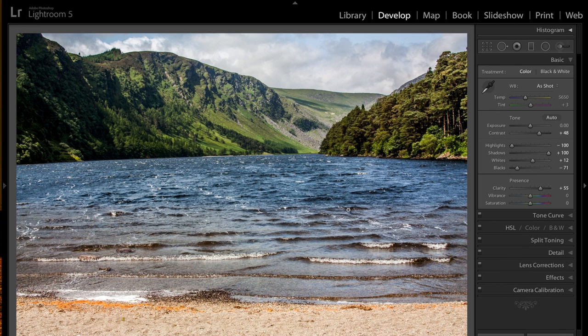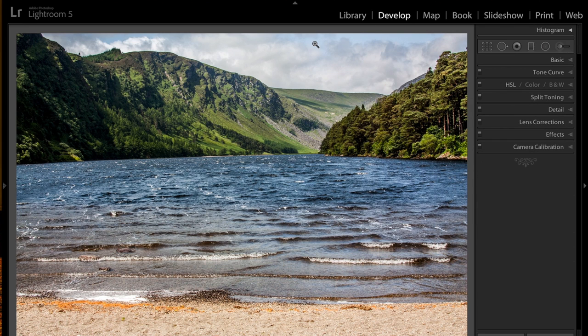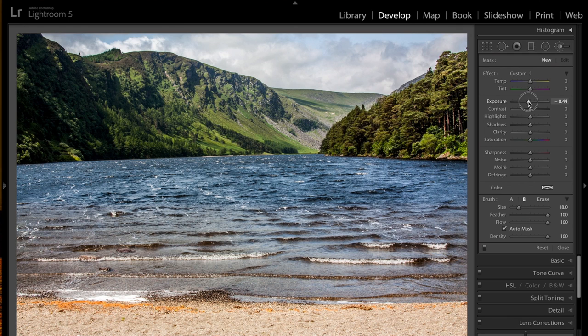Now you could put a graduated filter in here for the sky, but I typically don't like graduated filters as much because it makes the top darker than the bottom and doesn't always look natural. So I'm going to use a brush. I'll bring exposure down just a little bit — we can readjust it when we're done. I'm going to use a big brush, heavily feathered, with auto mask on, and the flow and density all the way up. I'm just going to paint this brush into the sky to add some definition to the clouds.